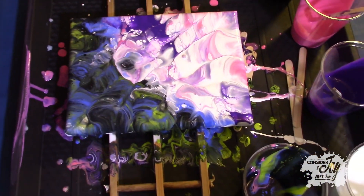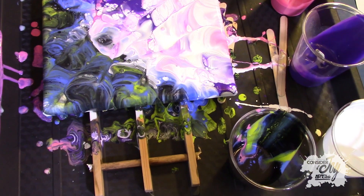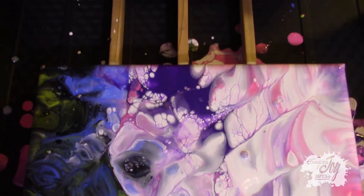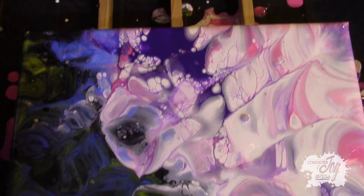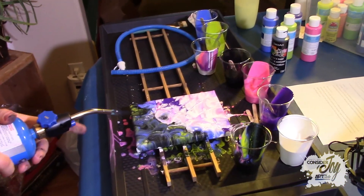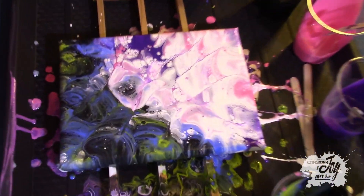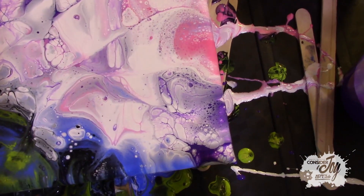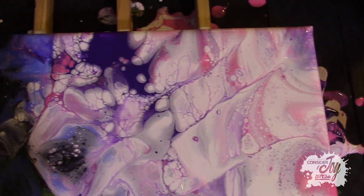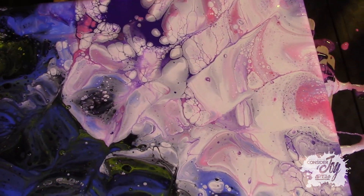I'm going to pretend like that's cool. This muddied up a little bit — that's okay. We'll see how it turns out once I blow it. You can already see the cells coming out. Wow. Look at all the bubbles now that have been popped there and get the cells going. It looks so cool. I really like how the cells and the sharp lines came out.